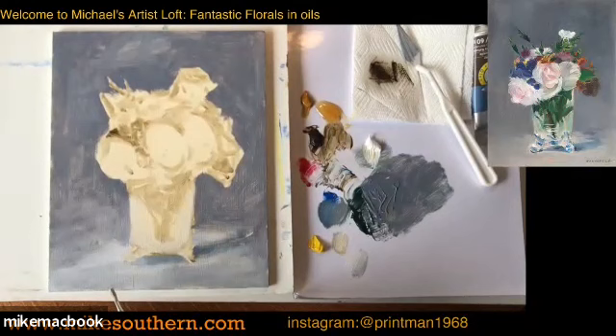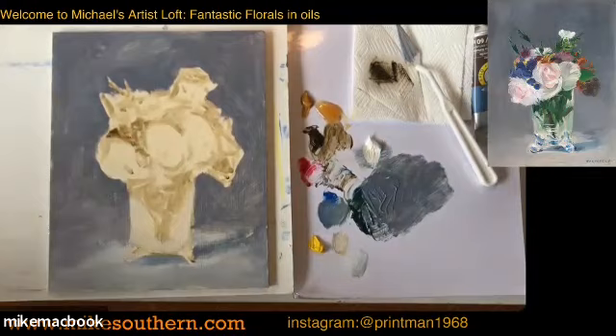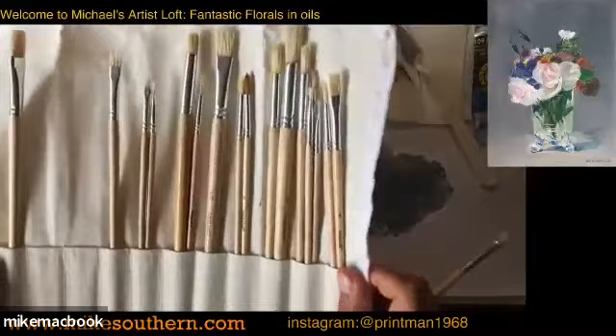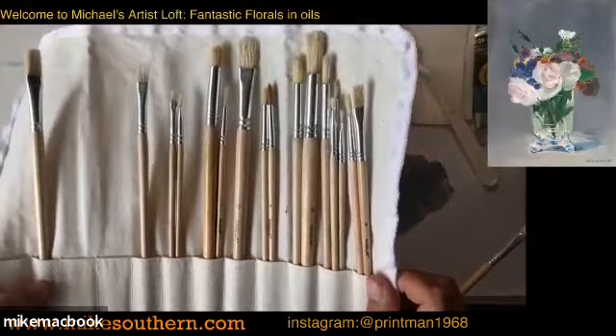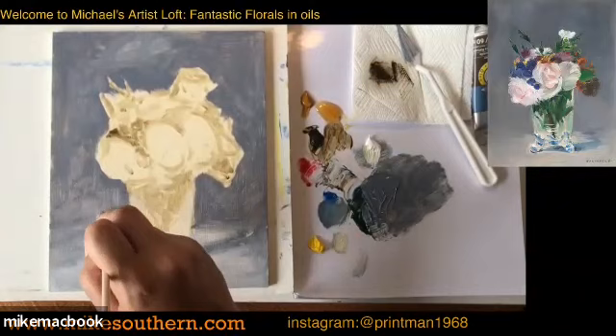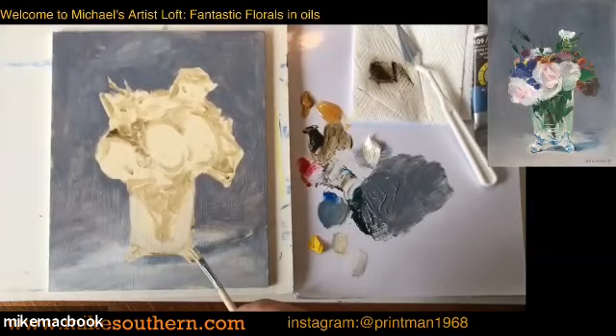Could you recommend a bristle brush set? I use the same Artists Loft bristle brush set I was showing you earlier. Instead of synthetic sables, you've got a whole array of bristle brushes — I think about 20 brushes in the set. They've worked great, and they're also Artists Loft — really cheap. Should have no trouble finding them; they're always in stock.